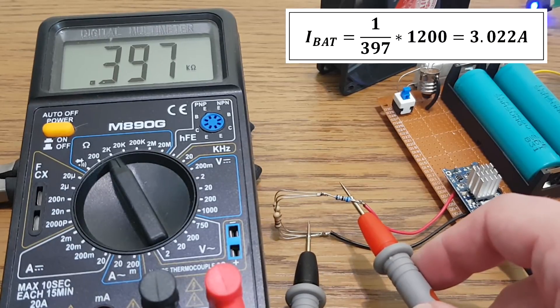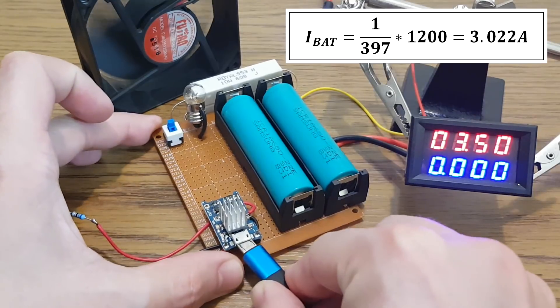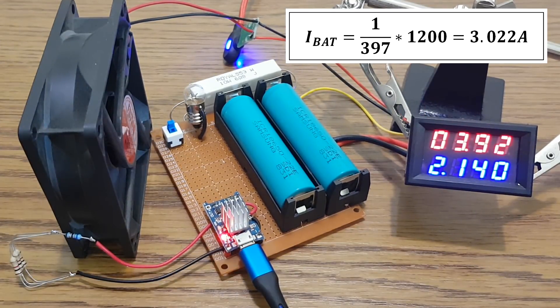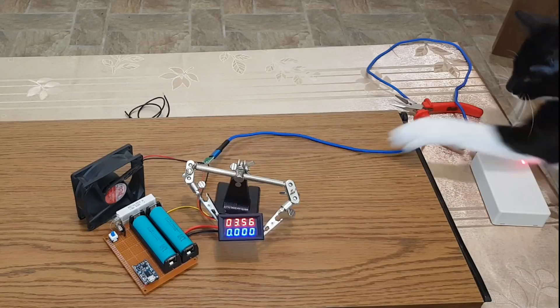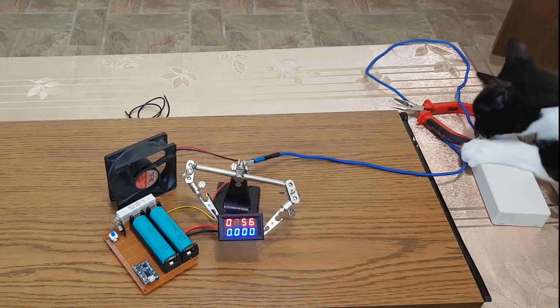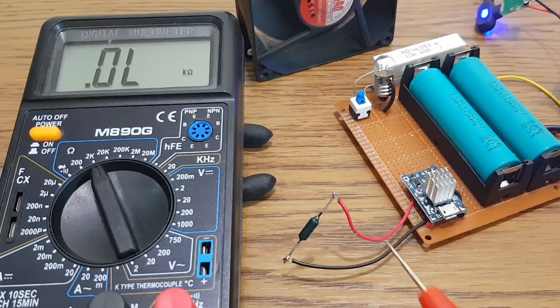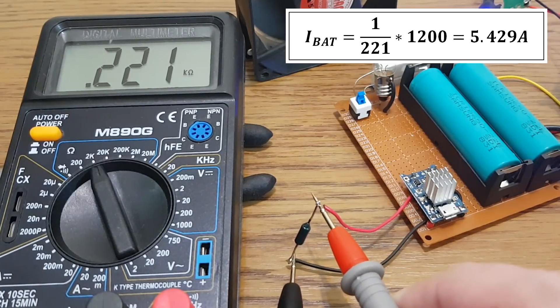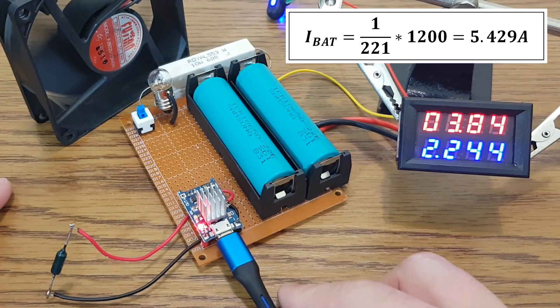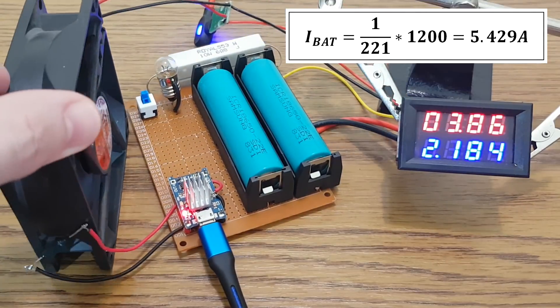Here we have a 400Ω resistor. This IC refuses to burn — it's more stubborn than CC, my black cat. Last test: 220Ω. Again the current drops fast to 2A, but the module still works.